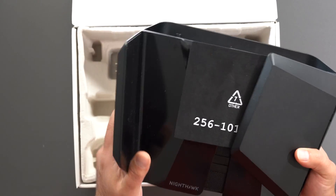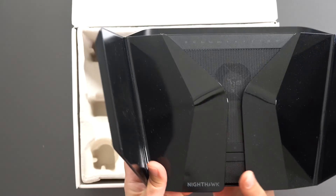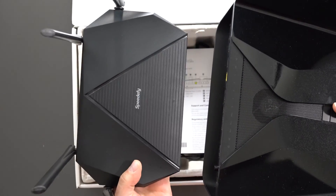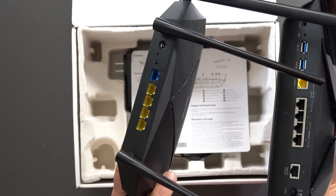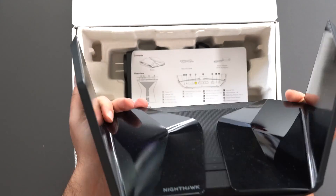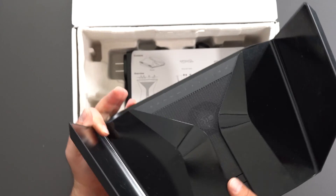Opening this up, it's fairly large, and as a comparison I do have a normal size router so you guys can see there is a huge difference between the two in terms of ports and in terms of size. I kind of like the way this one looks because it looks like it's from one of those Star Wars movies — kind of like a fighter jet.